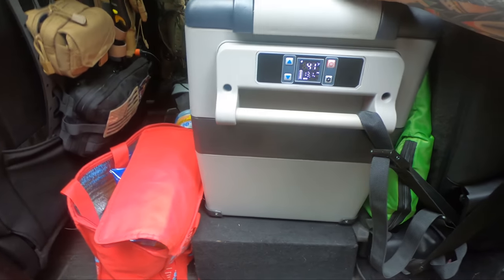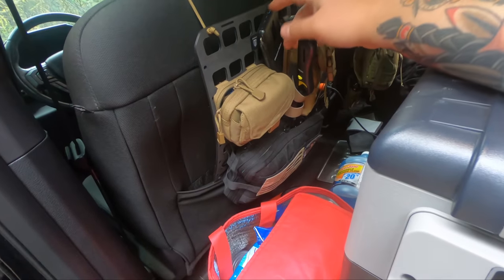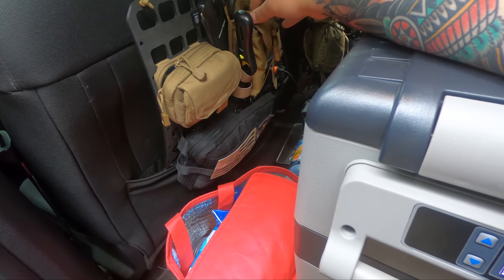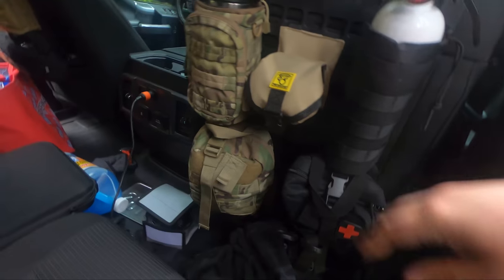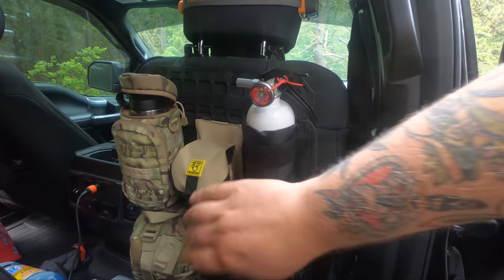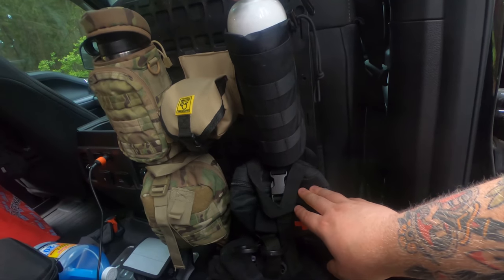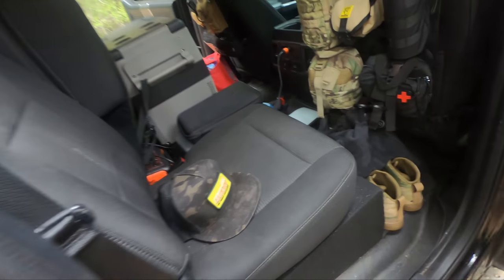Also in the back, I have a small MOLLE panel with random tools and a first aid trauma kit. On the back of the passenger seat, I have a bigger Gray Man Tactical MOLLE panel with water, a Smittybilt tire deflator, a fire extinguisher, toiletries, and a more general-purpose first aid kit. I also keep all of our filming stuff back here — drone, GoPro, batteries, all that.